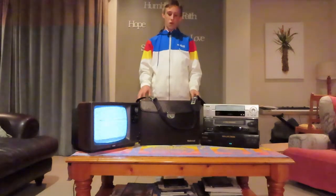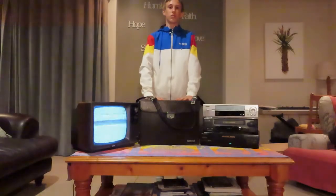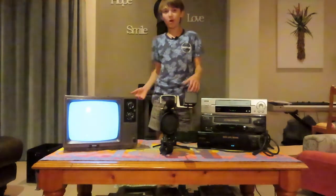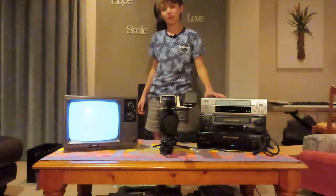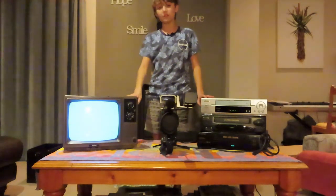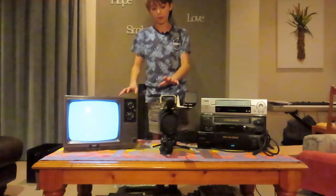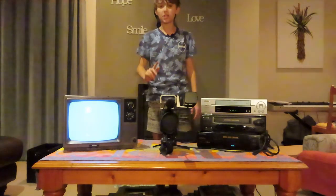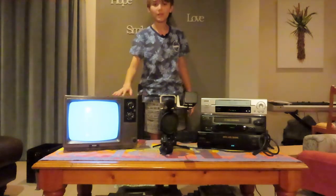Right now we are going to be opening up this camera box and connecting the camera up. The camera is now unboxed and connected to the VHS player, which is taking the composite video and turning it to RF video for the TV. Hopefully we're going to set it up to point at me so you will see and hear me through the TV. Let's get right to it.